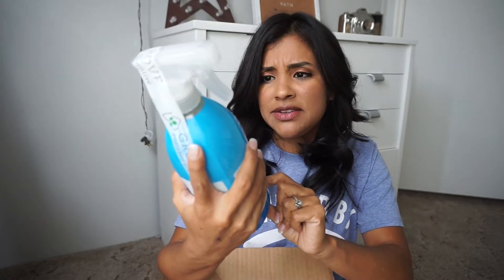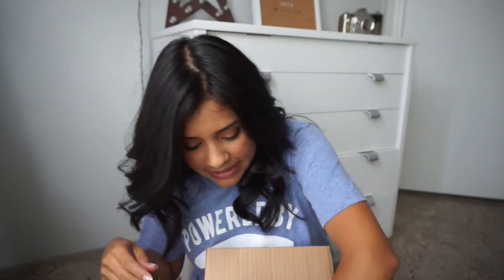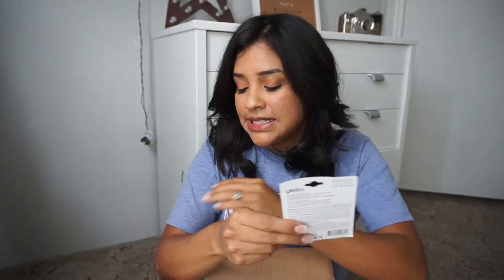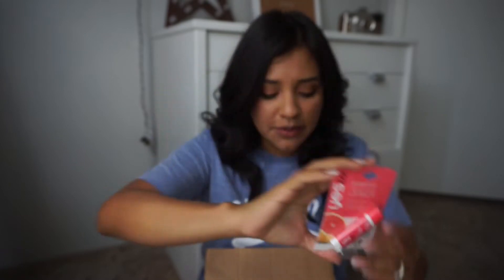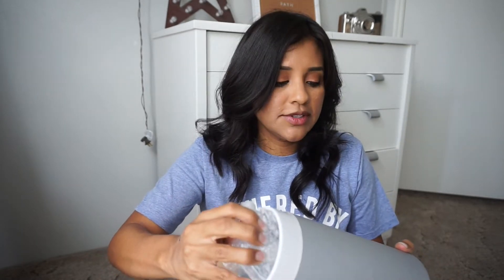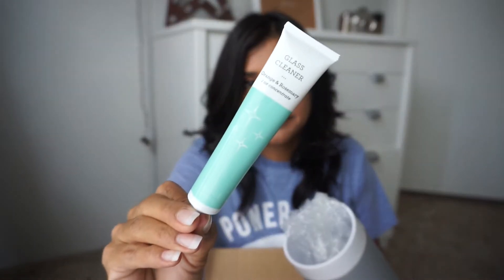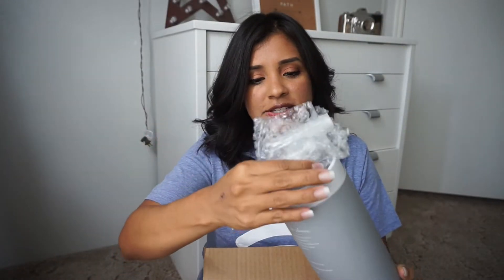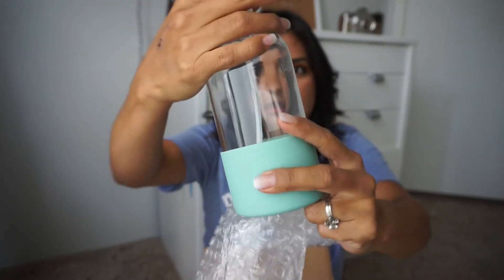It's a spearmint scent. I also threw in a Yes To Grapefruit lip balm because I was short a couple of dollars. This was also part of the five piece set I got for free — a sixteen ounce spray bottle. It comes with a glass cleaner. This spray bottle is so pretty!